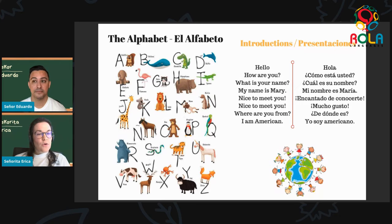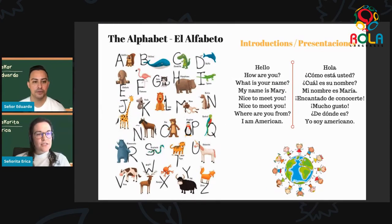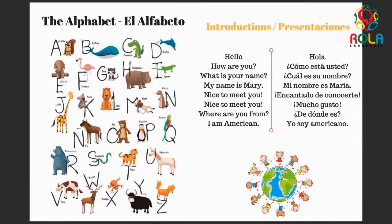On to the letter J: jirafa. So this is the J in Spanish making an H sound. We have jirafa. Jirafa. Excelente. Now next on to K, we have koala. Koala — which is the same in English, it's the koala bear. And on to L, we have león. León. Muy bien. León — as we can see from the picture — is a lion.